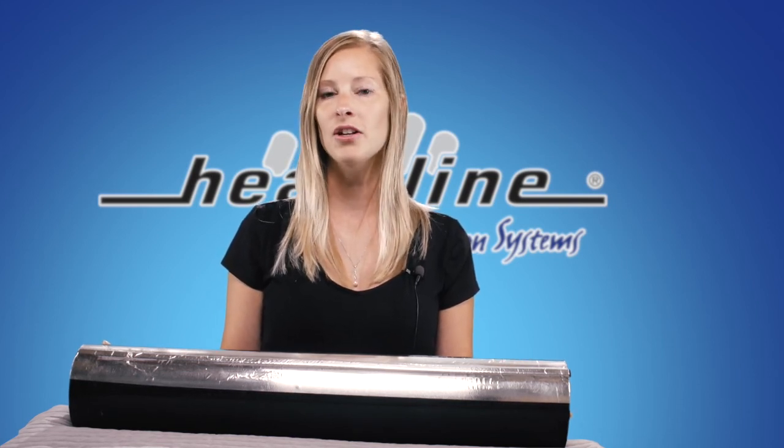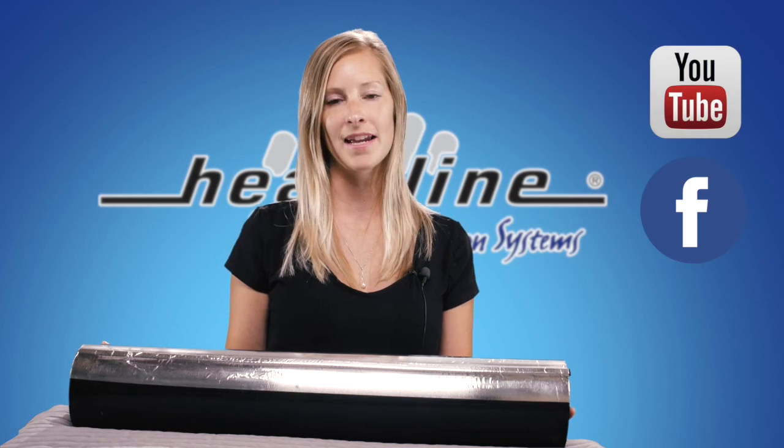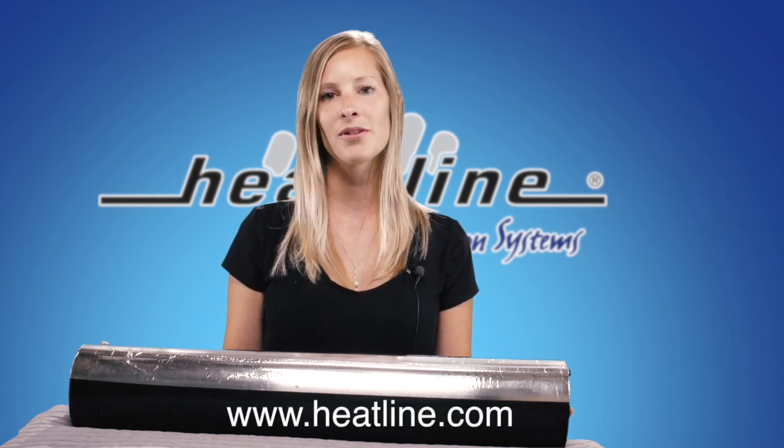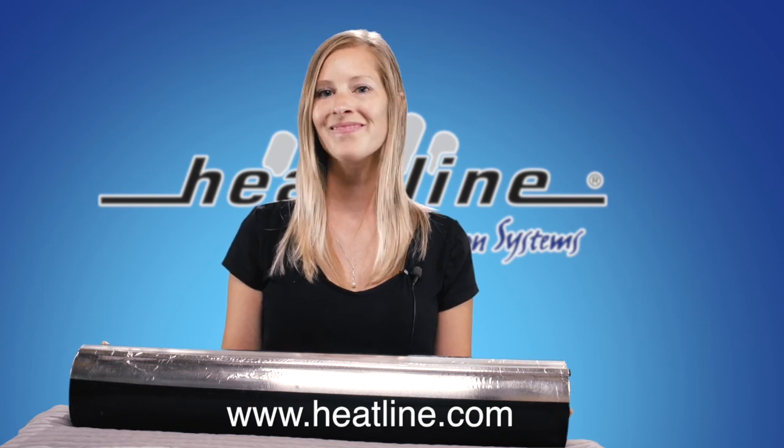We hope you have found this vlog helpful. We will continue to release a new vlog every month, so please be sure to sign up to our email newsletter and/or social media pages to stay up to date. Links can be found on our website at www.heatline.com. Thank you for watching.